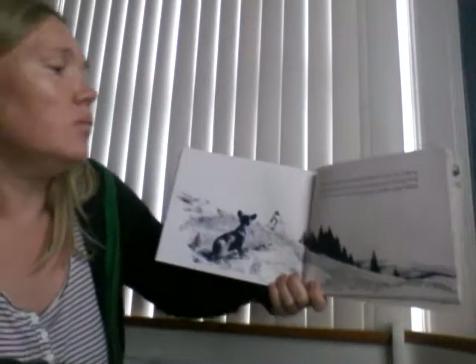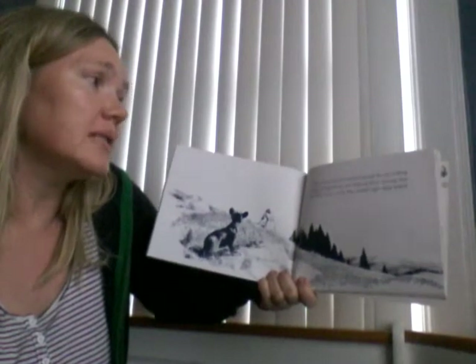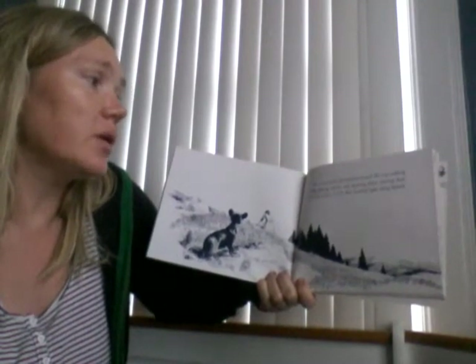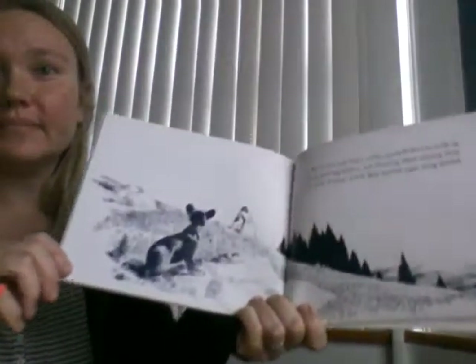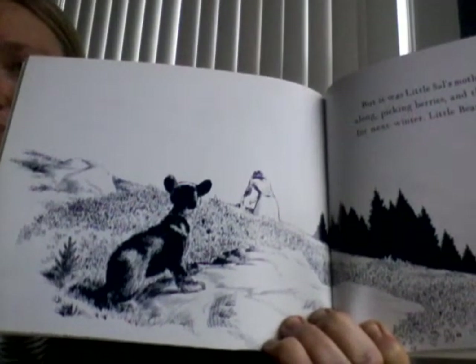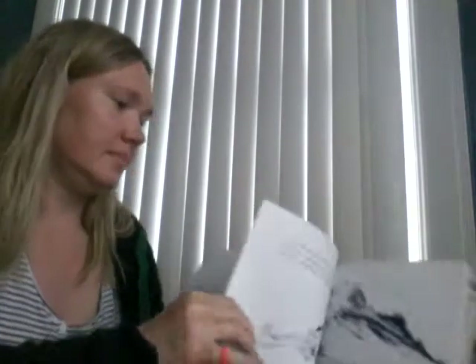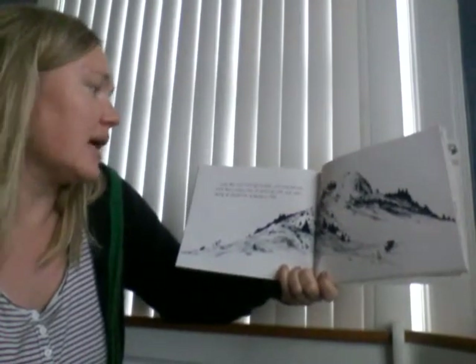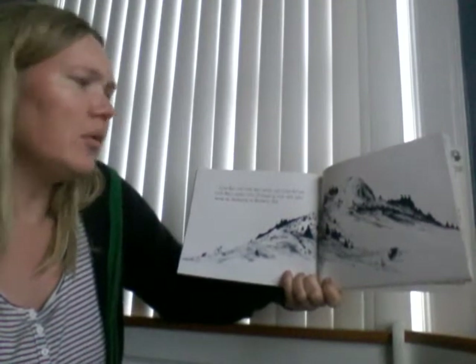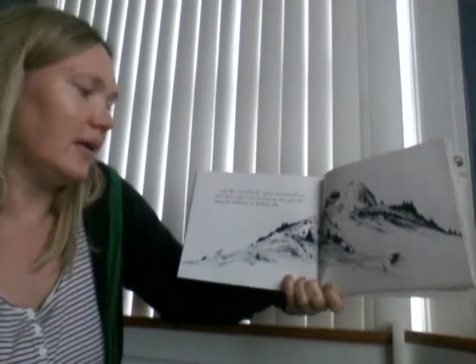But it was Little Sal's mother instead. She was walking along, picking berries and thinking about canning them for next winter. Little Bear hustled right along behind. Little Bear and Little Sal's mother, and Little Sal and Little Bear's mother, were all mixed up with each other among the blueberries on Blueberry Hill.